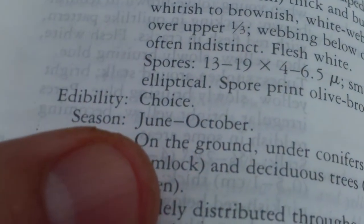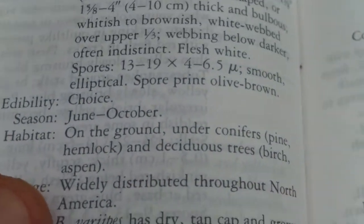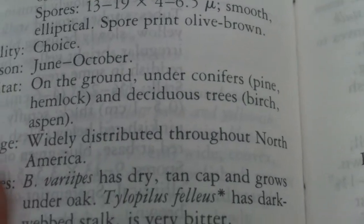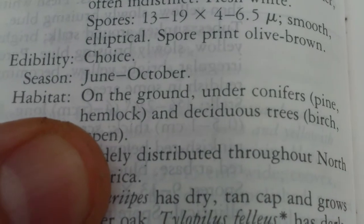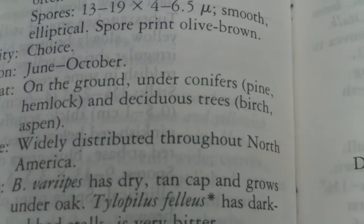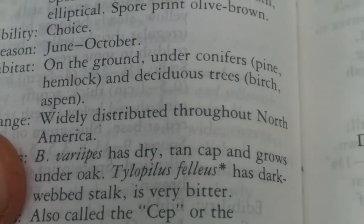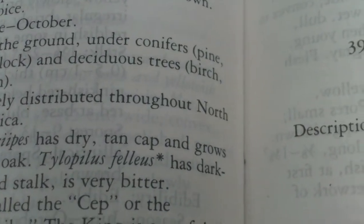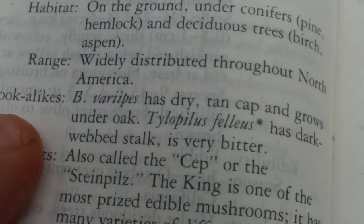Season: June to October — we're in October now. Habitat: on the ground under conifers and deciduous trees — this was found under hemlock. When you're out in the woods and you gather a mushroom, always take note of where you found it and what types of trees are around. Range: widely distributed.